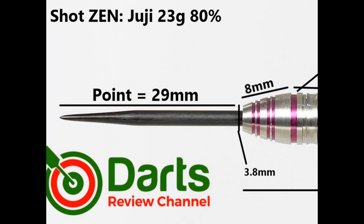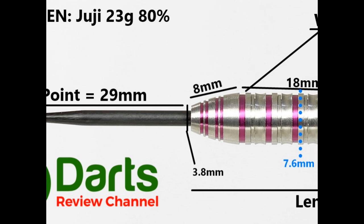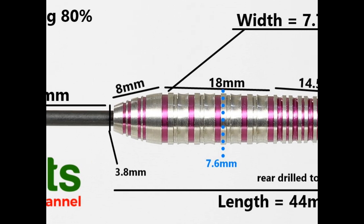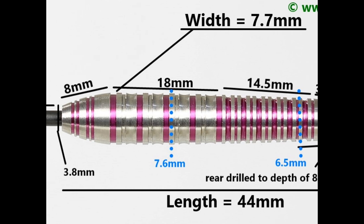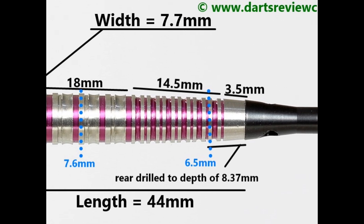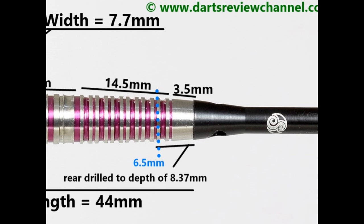The dart is fitted with a black coated 29 millimeter point. The turpid front section with thin ring and groove sections is 8 millimeters. The cresting wave grip is 18 millimeters. At the rear, the double thin ring grip is 14.5 millimeters, and then there's a small smooth section on the very end of 3.5 millimeters. Overall barrel length is 44 millimeters and widest point is 7.7 millimeters.